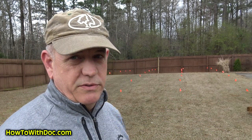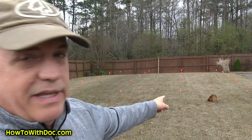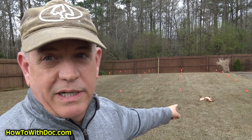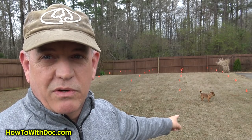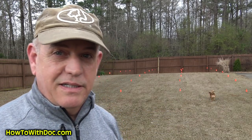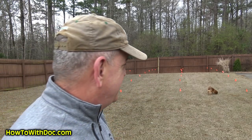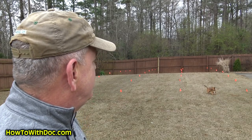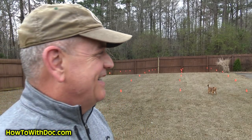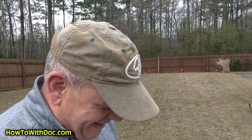The dog is rolling in the Milorganite test strip — that's actually one reason I stopped using Milorganite back here. Every time I put it out she goes over and rolls in it like it's a dead animal. She did it right on cue on that one strip.